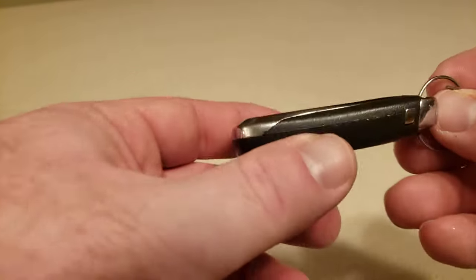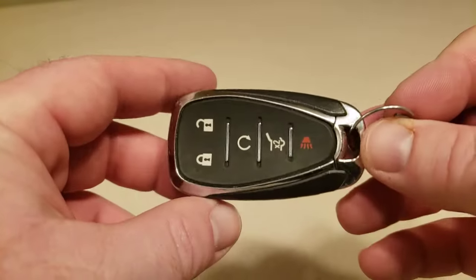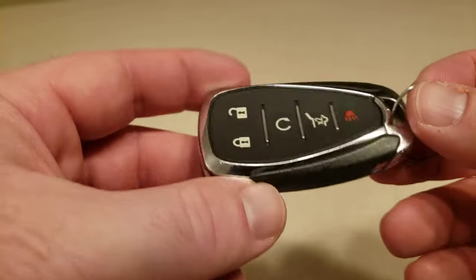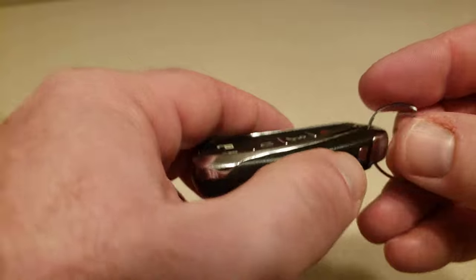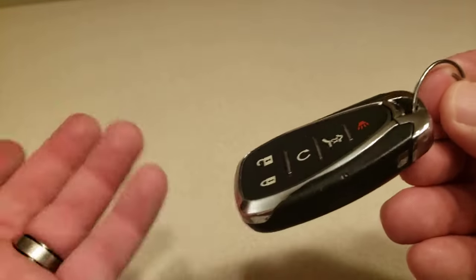Hello and welcome to another random review and how-to. Today I'm going to show you how to change out the battery on a Chevrolet key fob. This is our 2020 Chevrolet Traverse. I got a notification inside that the battery needs to be changed. It's a 3 volt battery.